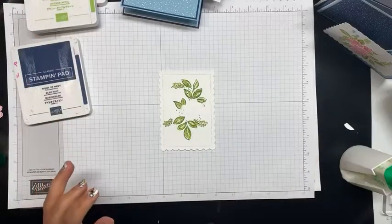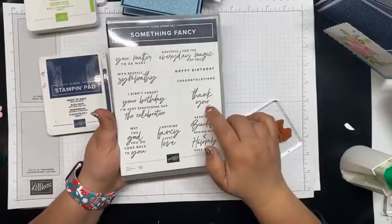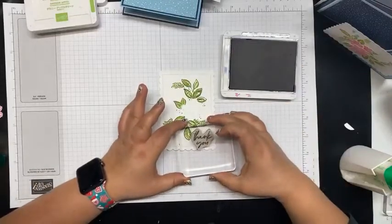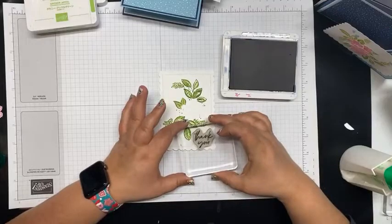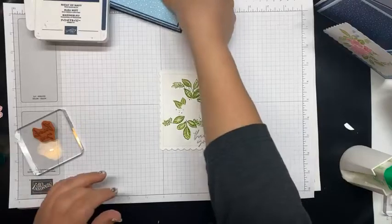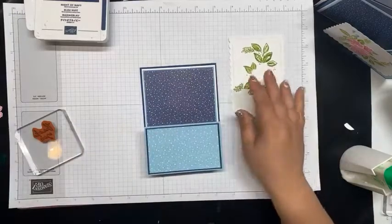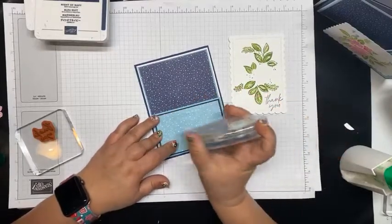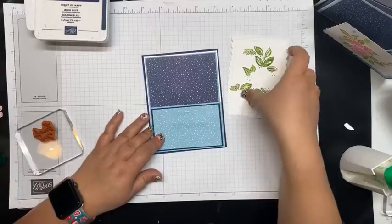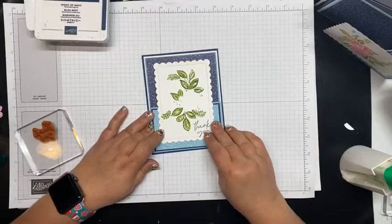I am going to use this Something Fancy sentiment — the 'thank you' — over here in the corner in Night of Navy ink, and put it right there. Now we're going to add it to the card base. On fun folds and things that need a little more strength, I'm either going to use Tear Tape or Stamp Seal. I've got my Stamp and Seal, I'm just going to find where I want to center this so that I have an even edge on both sides, and seal it right there.